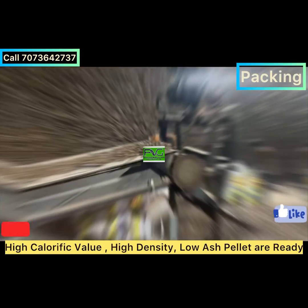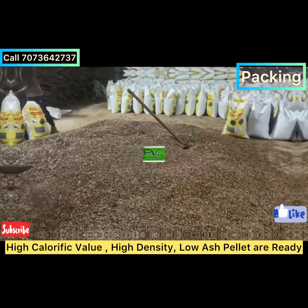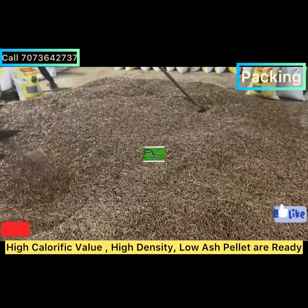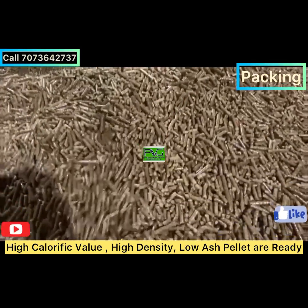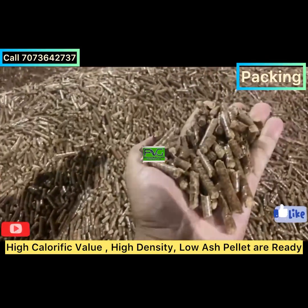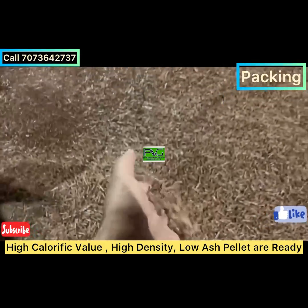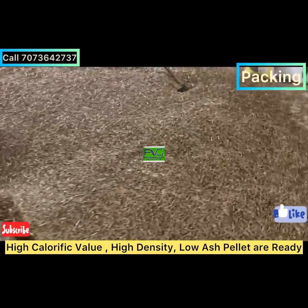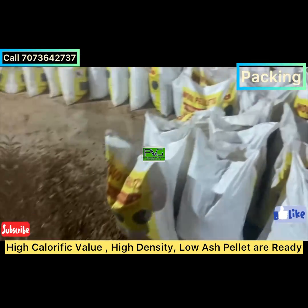The pellets have less moisture content, less ash content, and high GCV (Gross Calorific Value). Using sawdust, the GCV may reach 4200 to 4500. Using mustard, it may provide 3900 GCV, and using rice husk it may provide 3700 to 3900 GCV.